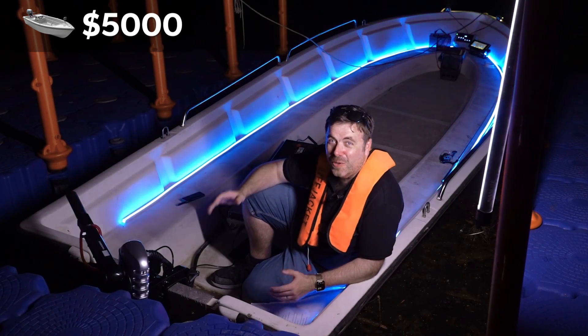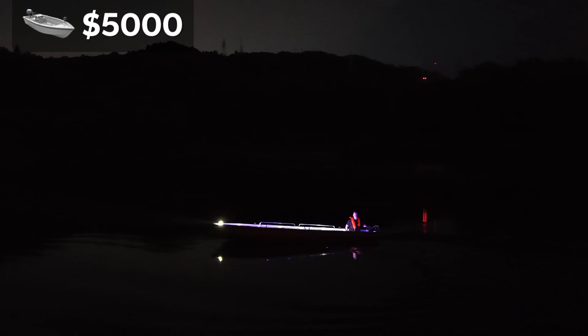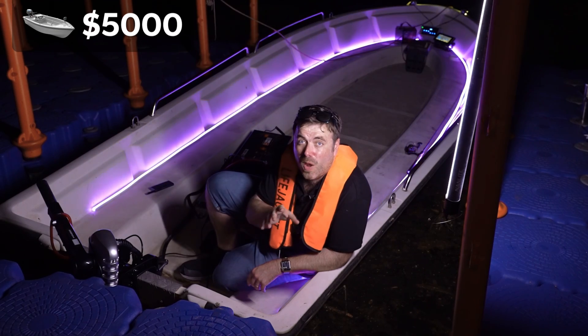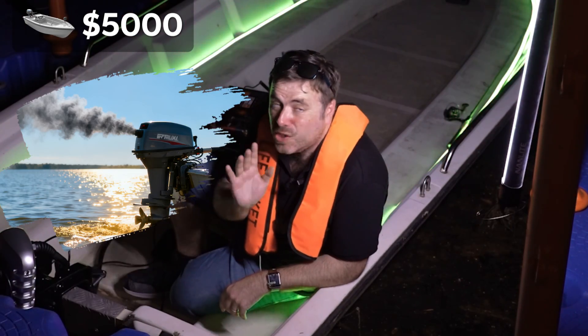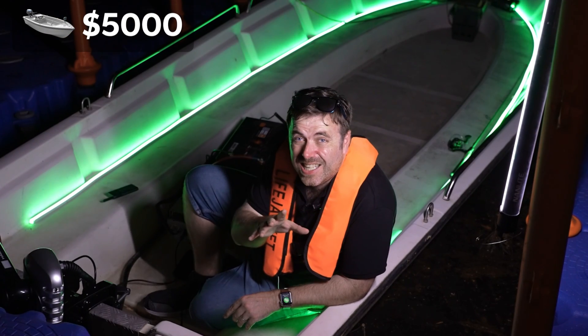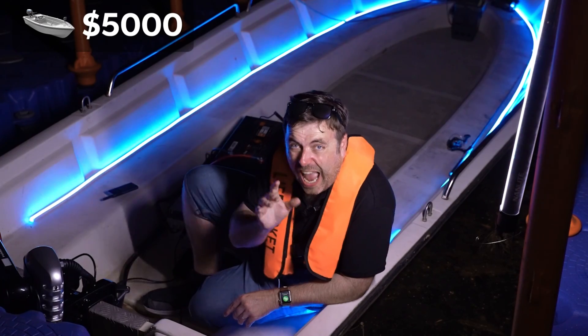Electric boats are awesome — you never have to paddle ever again. No more sore arms, no more getting tired. You just sit back, relax, and enjoy every bit of that electric power. It's a completely different experience. Seriously, a game changer. They're also the number one way to avoid gas costs and noise pollution, so this is where you get your peace and quiet on the water — your own relaxation station. It's the nicest electric boat I've been on, absolutely.